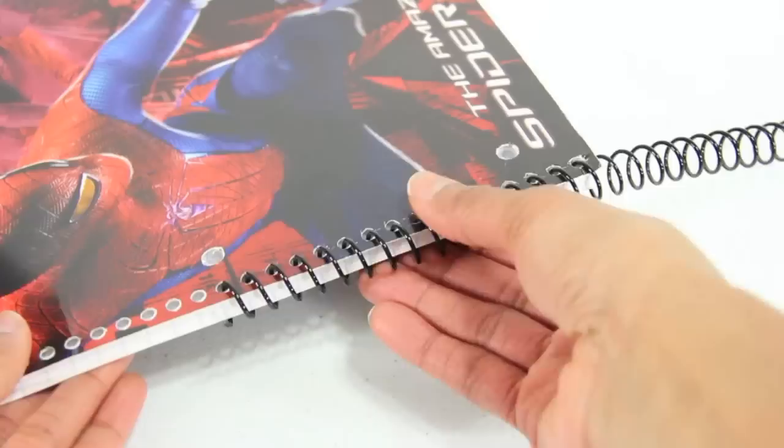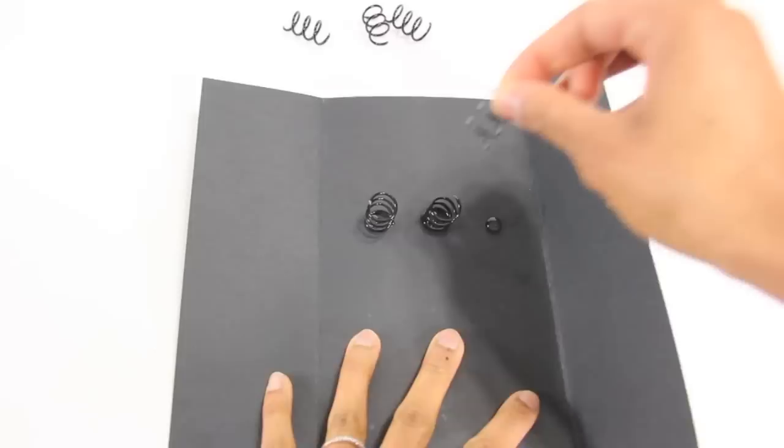I remove the spiral from a notebook, cut it into small pieces, then glue the pieces onto the cardstock.